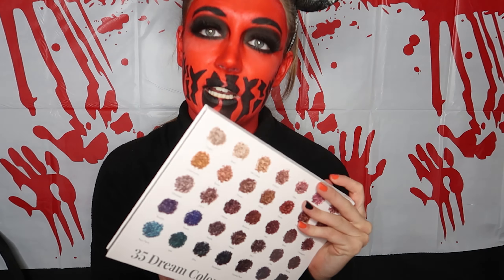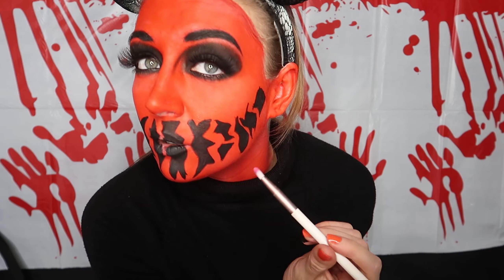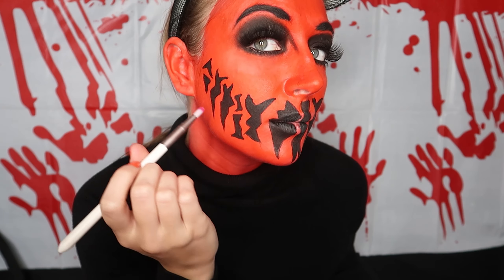All right, now the black is all filled in. We're going to take another small brush, going back with the color Abyss from the Jacqueline Hill palette, and blend around and shade out these shapes for the mouth.